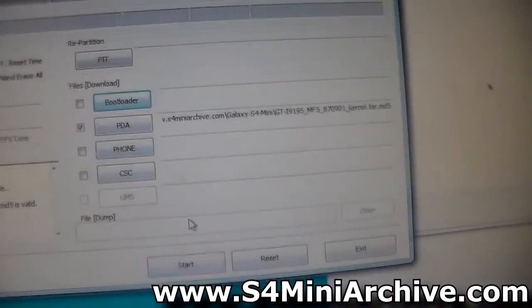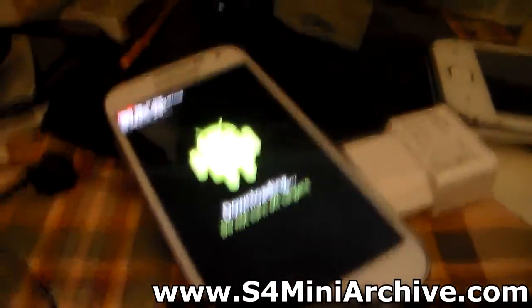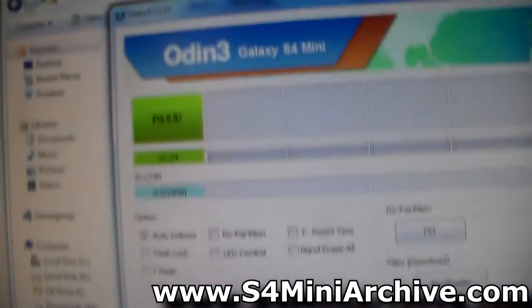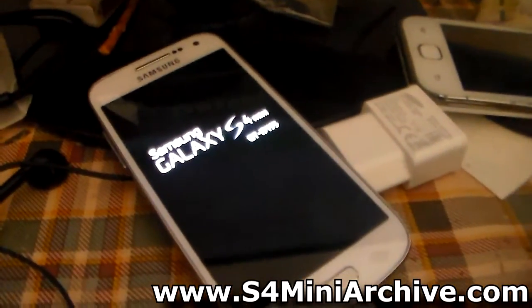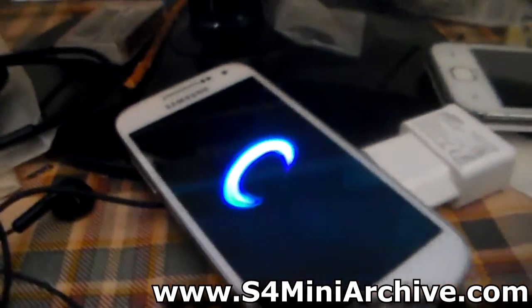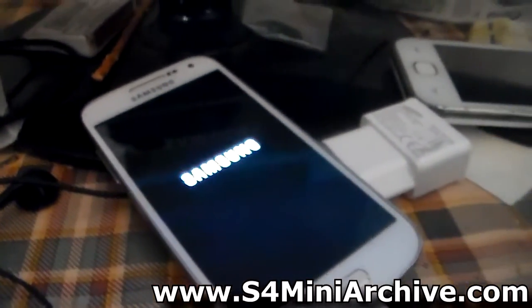What you need to do now is press the Start button. In the meantime, keep your Galaxy S4 Mini in download mode, then press Start and it should begin transferring the files. As you can see, we've got a green box saying Pass, as well as our Galaxy S4 Mini rebooting. The phone should start up normally but with a slightly modified kernel — with this modified kernel we are able to root the Galaxy S4 Mini.